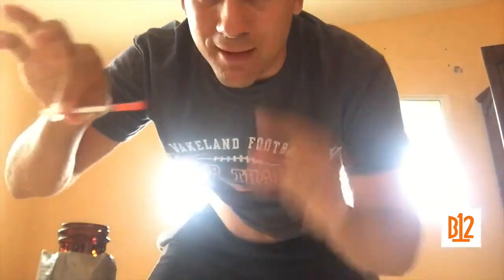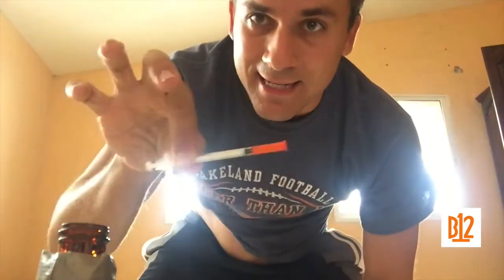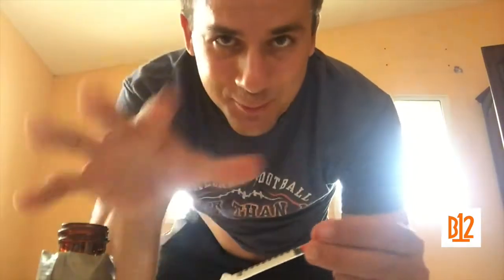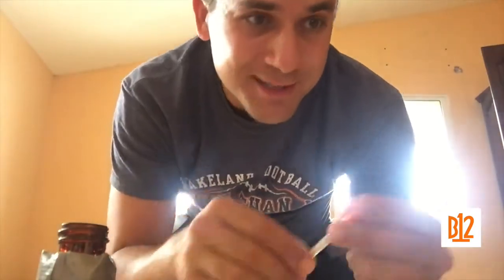You're not supposed to cap it like this — you're supposed to put this part on the desk and then slide it in. But this isn't my normal location where I do it, so I'm just doing it so you guys can see the process. Put all your toys away and you're good to go.